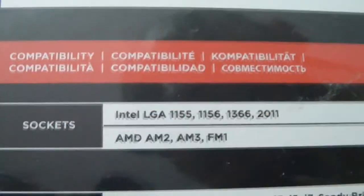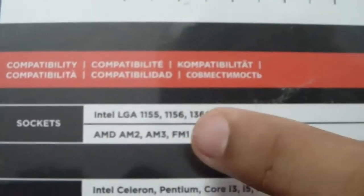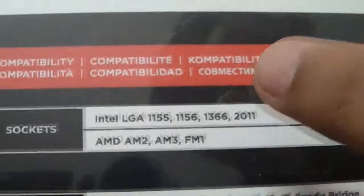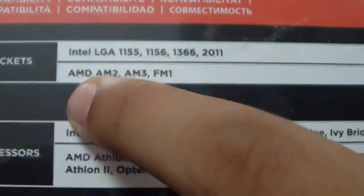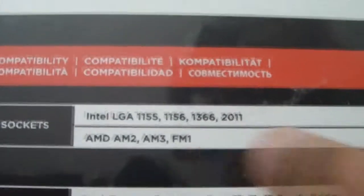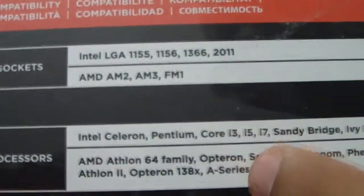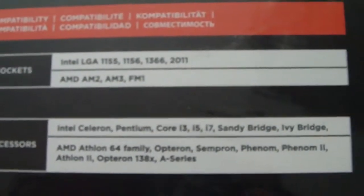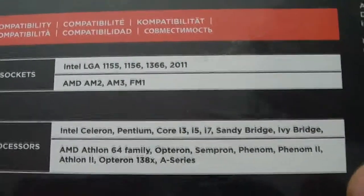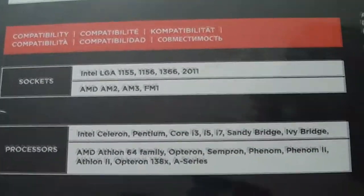Over here, they feature the socket compatibility. It is compatible with LGA 1155, 1366, and 2011. Being compatible with 1155 means it is also compatible with 1150 and 1156 because they all share the same socket. It is also compatible with AMD AM2, AM3, and FM1, as well as processors like Intel Celeron, Pentium, Core i3, i5, i7, Sandy Bridge, Ivy Bridge, and probably Haswell as well — by the time this video is uploaded, Haswell has already been released. So basically, this cooler supports all your sockets and all your processors.